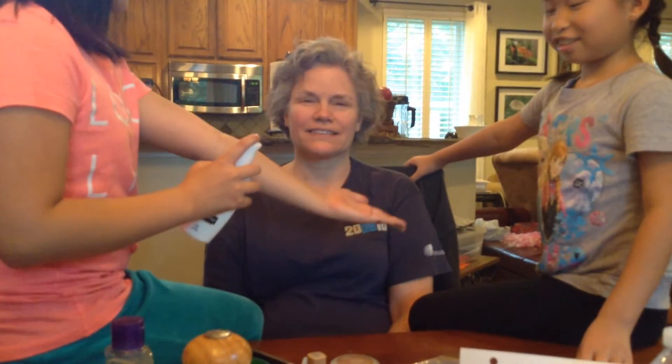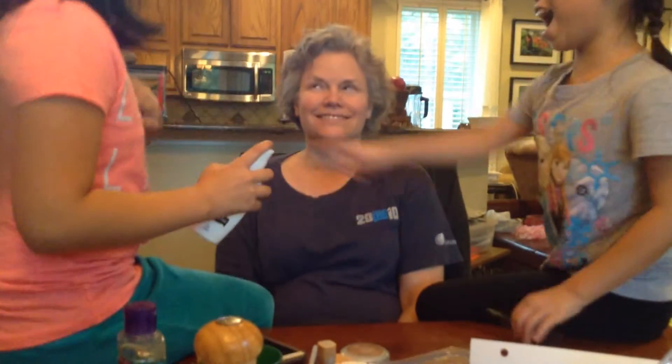Hey guys! So today we're doing a makeup challenge on mom. Ella is going to be doing this side of her face and I'm going to be doing this side of her face. And Anika is going to be my assistant. So let's get started.